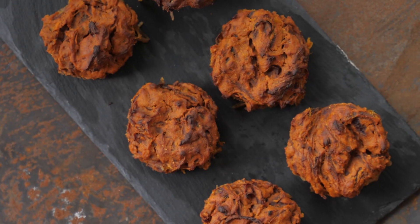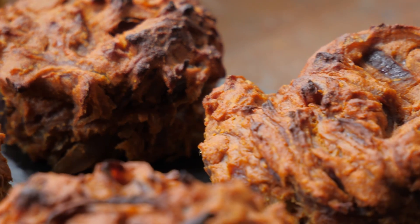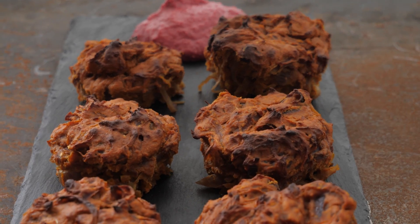Welcome to Oven Bhajis. So these are onion bhajis that were baking in the oven, no oil, low in calories, high in fiber, taste amazing too.